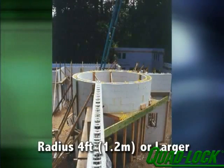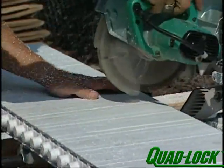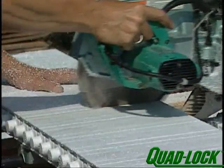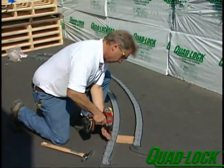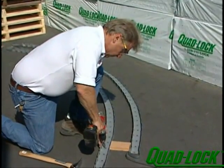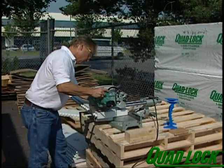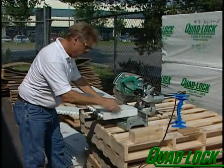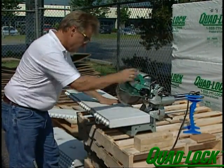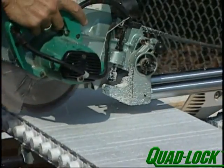Walls with radiuses as tight as four feet can be achieved by making saw cuts on the compression side of the panel. A sliding saw with a cut depth control is most effective. FlexTrack is used on the bottom of the first course of panels to hold the curve in the wall. First, lay a continuous inside and outside toe plate using the FlexTrack. Next, cut vertical grooves into the foam with a circular saw on the compression side of the panel. Experiment a little to determine the correct depth and number of cuts for the desired radius. Consult the product manual for detailed instructions.